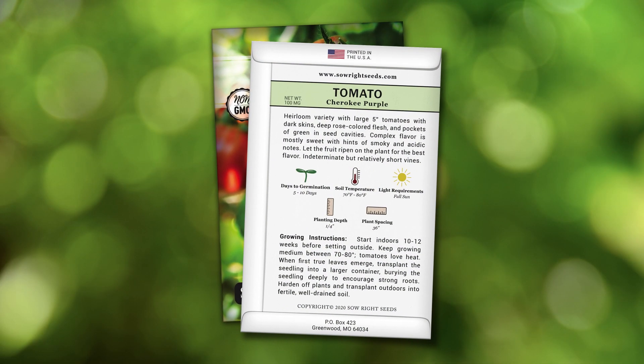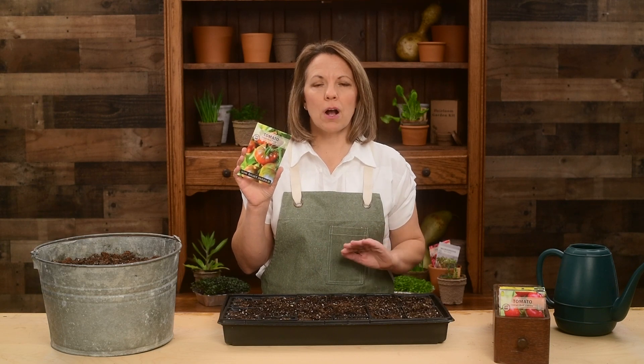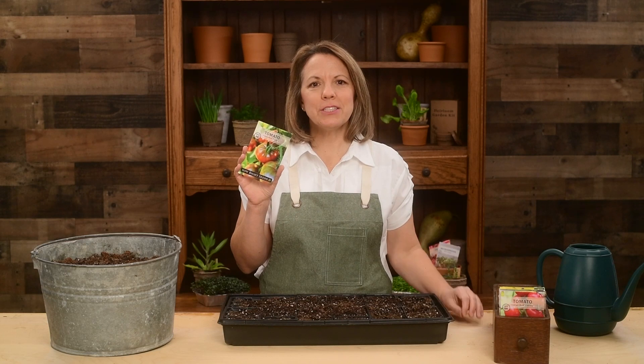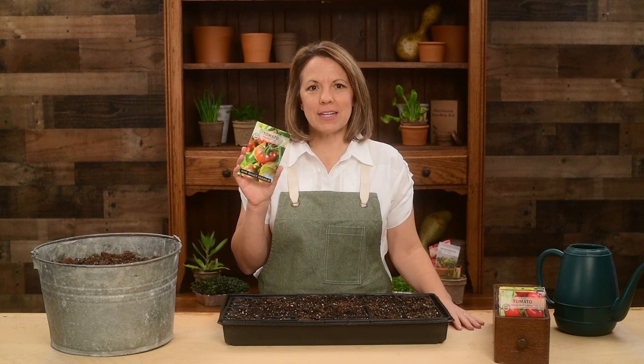The back of the packet has detailed growing instructions. When transplanting these tomatoes, be sure to bury the seedlings deep to encourage strong roots. Give Cherokee Purple a try and join generations of gardeners who have grown and loved this delicious and unique tomato.